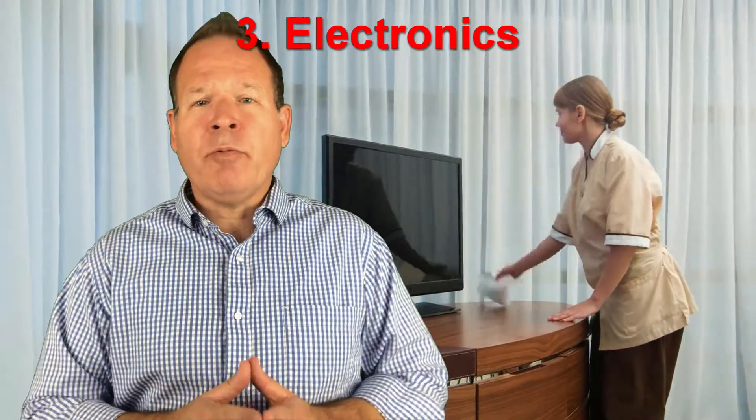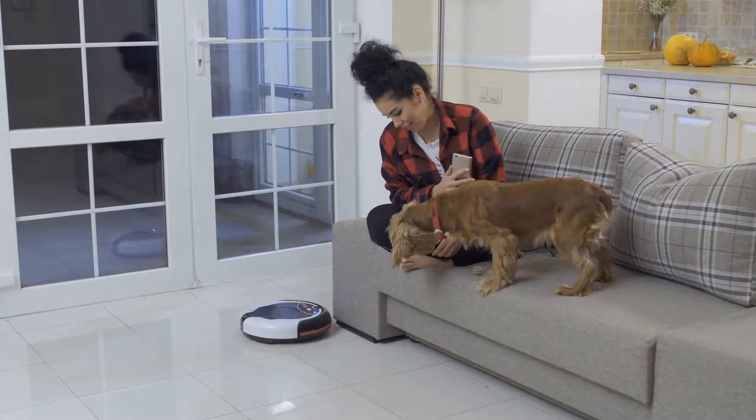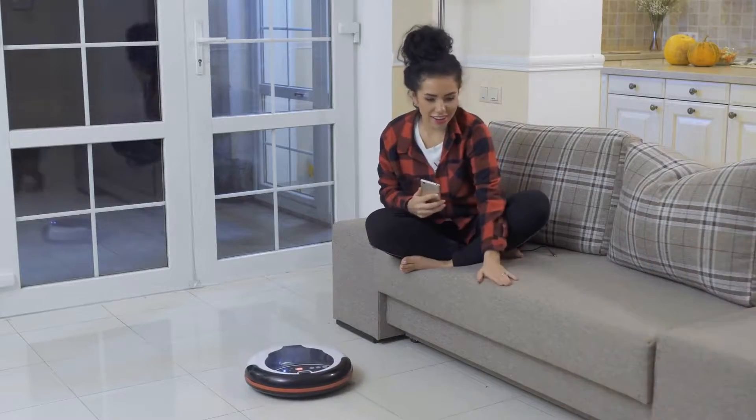Dusting electronics can be tricky, but it's important that you do it regularly to keep everything in good working order. Always unplug the item you intend to clean first, then wipe it clean with a microfiber cloth. For any dust left in the crevices, use a soft brush. Be sure to vacuum up any dust or pet hair that's collected around the power cords, as it can quickly clog up your electronics and electrical outlets.